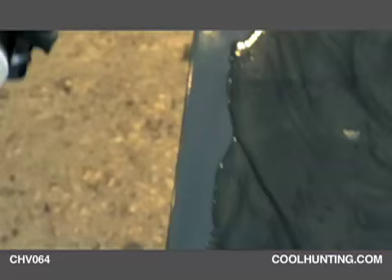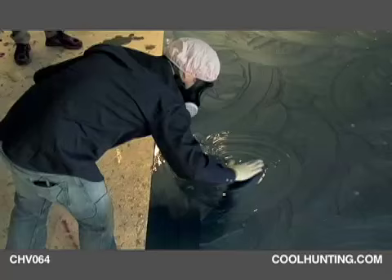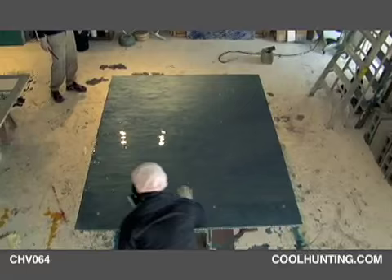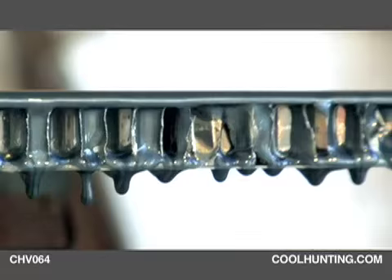There are different pigments and they have different densities, so they settle at different rates as the resin is curing and hardening. What happens is you get these comet trails of color and light refraction. You use a torch — the CO2 from the flame gets rid of the bubbles.